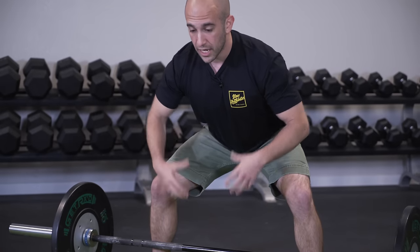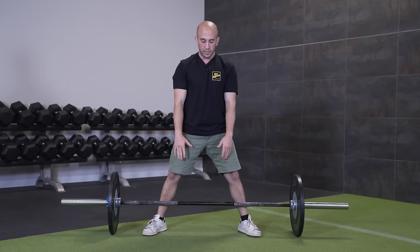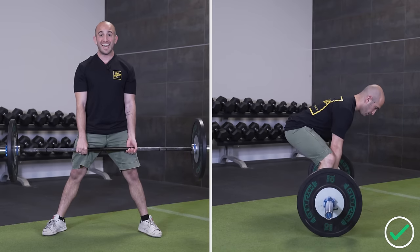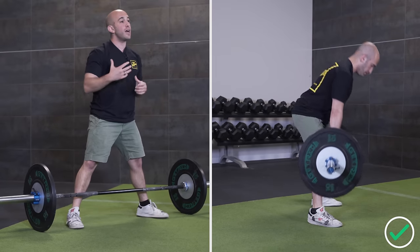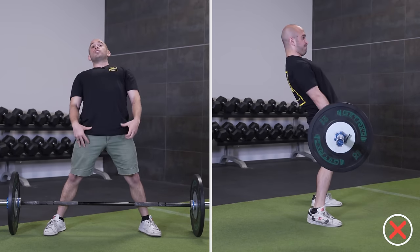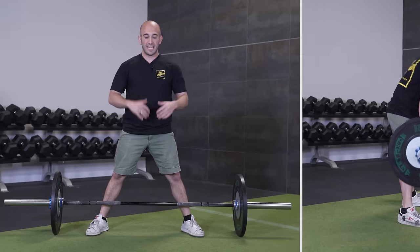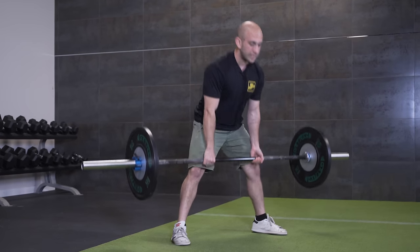With your grip set, feet set, and hips in a good position, you're ready to spread the floor apart and push away. From the top starting position — arms hanging down, butt back to the wall — spread the floor open, push the floor away from you, and stand up. That's really all this deadlift is: you're just standing up. A common mistake is jerking the bar up using the lower back — not good, it can hurt you. Another mistake is arching the lower back at the top. Just stand up and squeeze your butt, like standing up from a chair in everyday life.